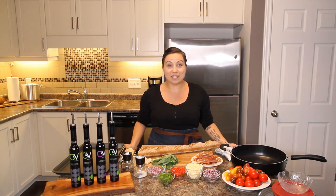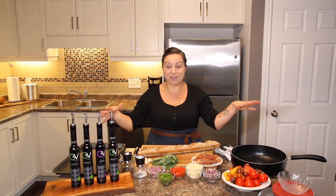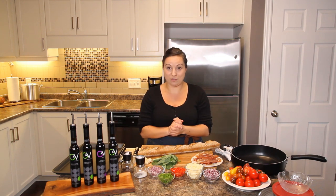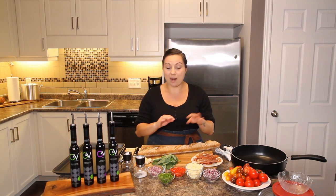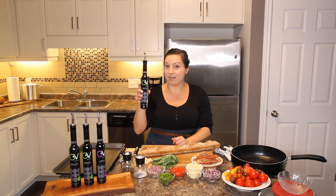Welcome to another episode of the Silly Kitchen. Today it's a big one — as you can see there's a lot going on in terms of ingredients. Don't worry, it's all still super easy and super delicious, but I'm going all out for dinner.